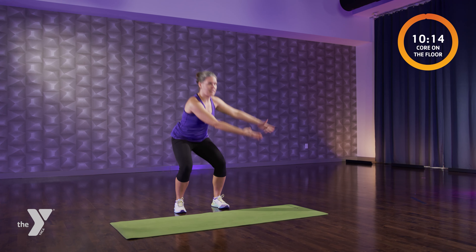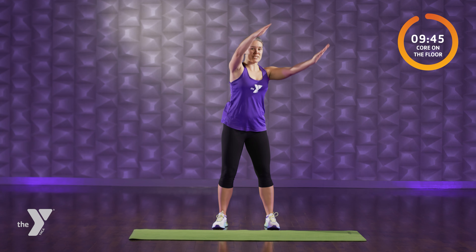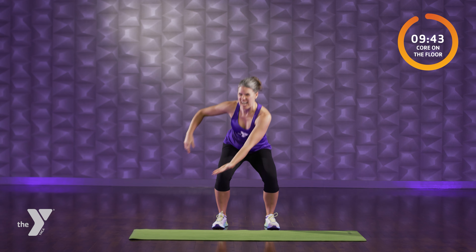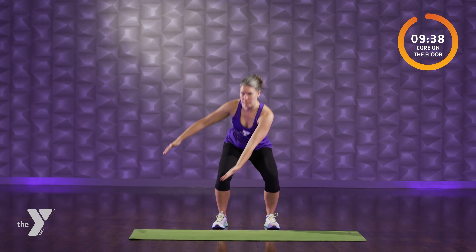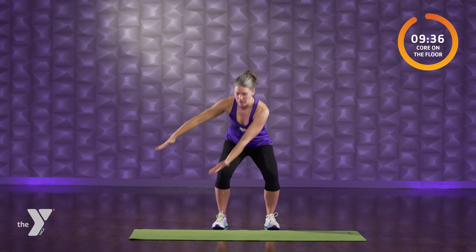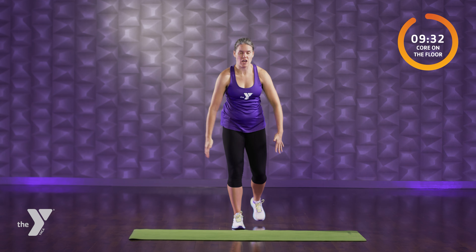Just an abbreviated warm up because we got work to do. Down we go — other side, right to left. Knees point forward. Feel that rotation through our thoracic spine — that's the middle of our back. Standing nice and tall. Right leg steps back, arms step open. Other side. Creating length through the front of the body and just a little extension through that spine.